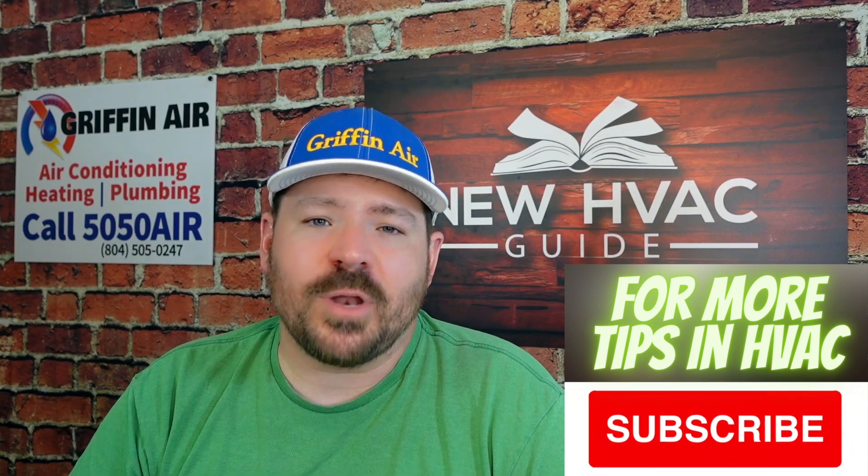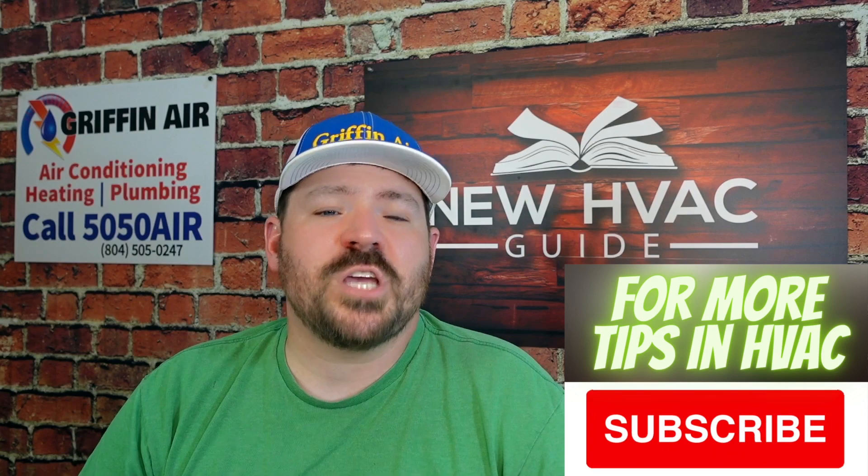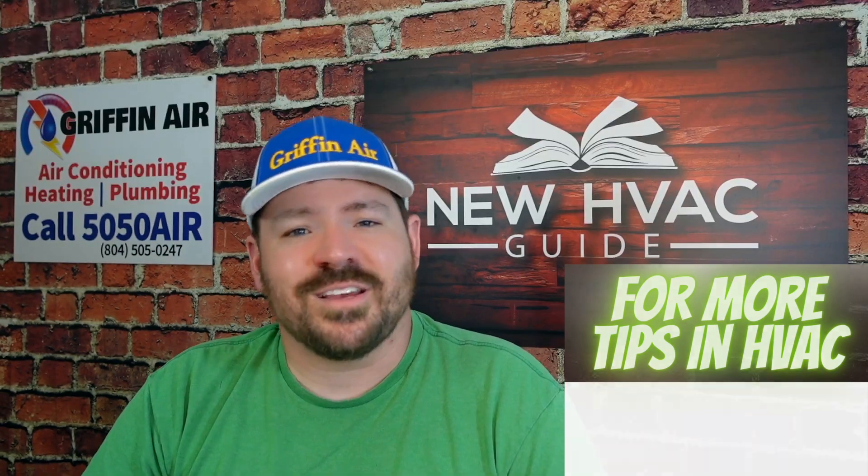Get a pro in there — they'll be able to help you with all of that. Get a couple of opinions if you're not sure. I wish you luck, I appreciate you watching. Hit that subscribe button and we'll see you next time.